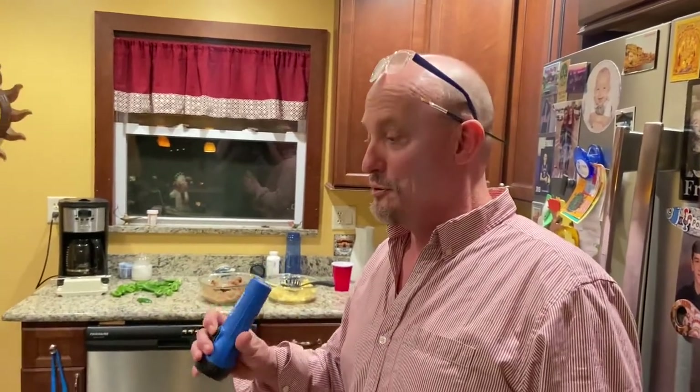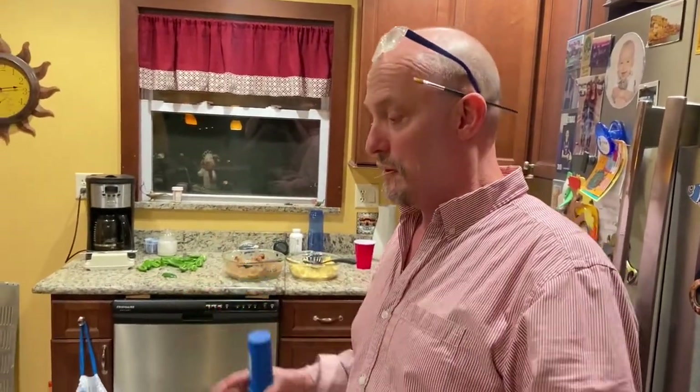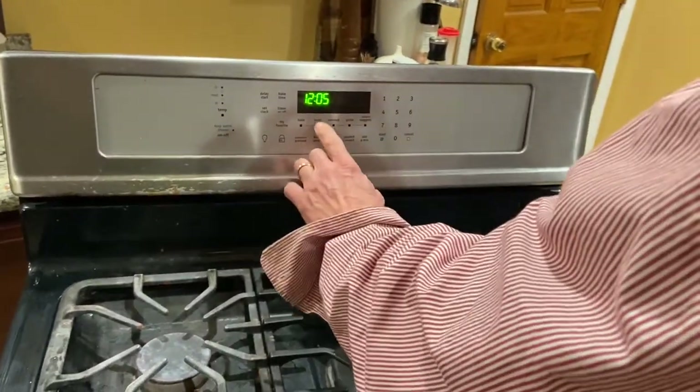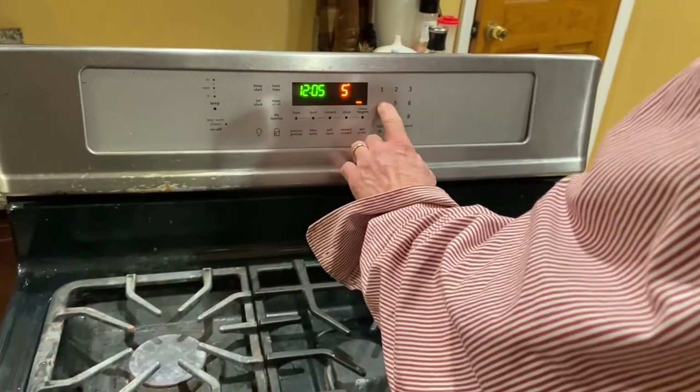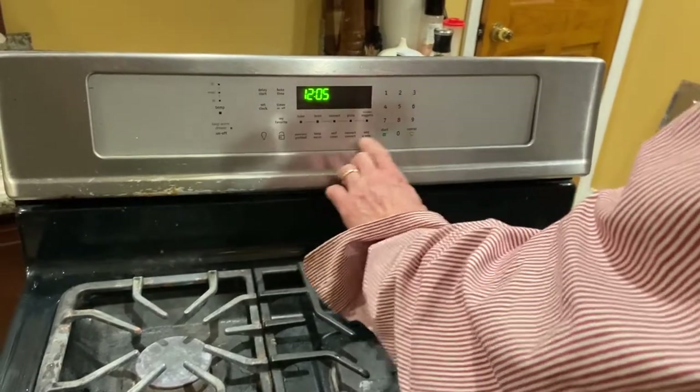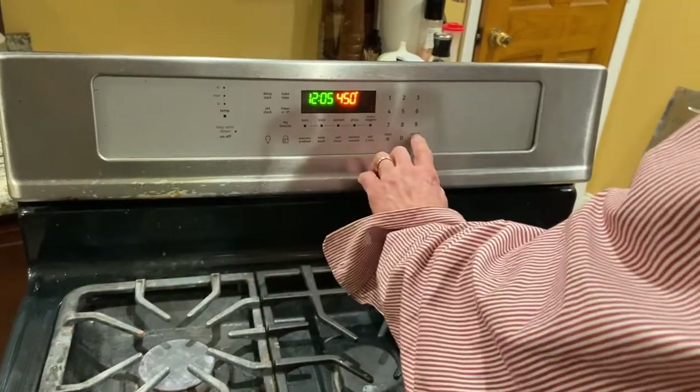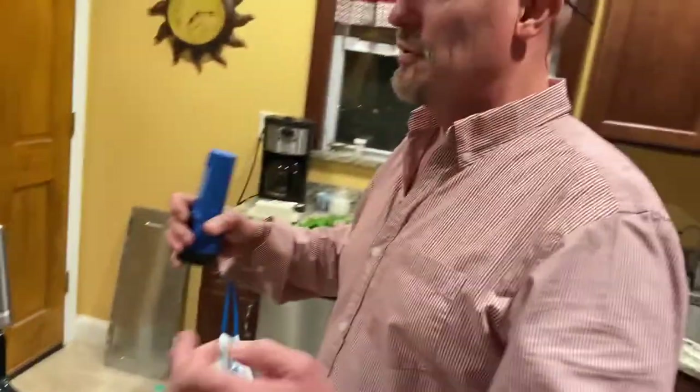Today I'm going to show you how to fix the Frigidaire professional series buttons - they weren't working, none of them were working. But today I fixed it and I'm very happy because it's been over two years that we've been having this problem. I looked up several things on YouTube and they told me to take the data bus ribbon out and clean the end with alcohol.